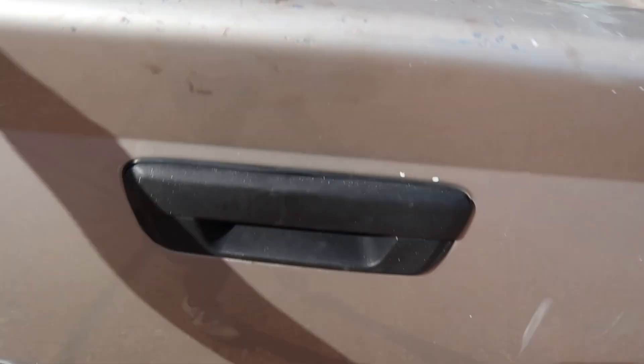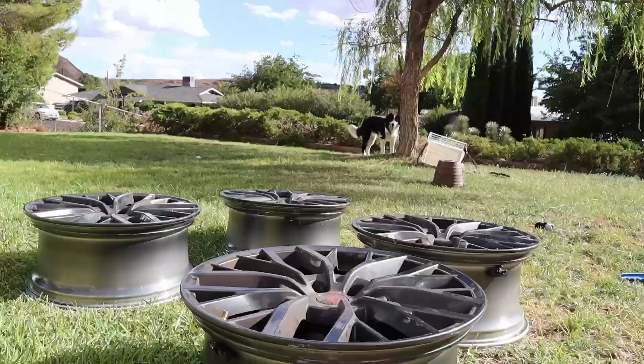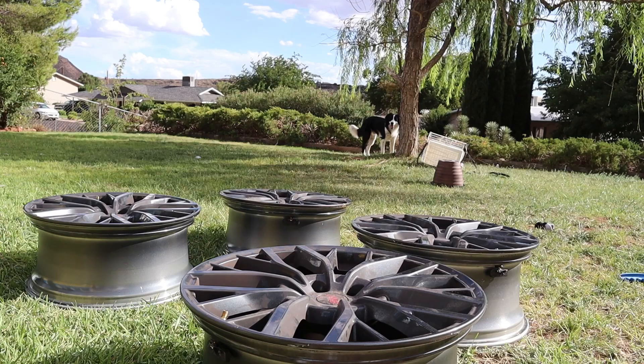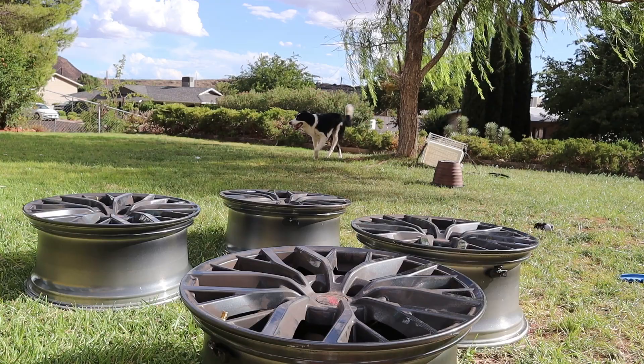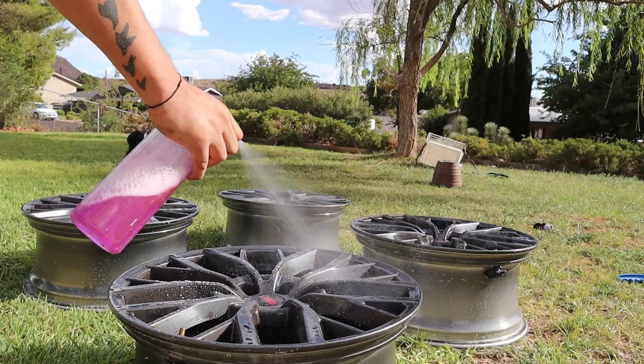Just like that we got the wheels back. Now he's going to prep them and get them all nice and clean. First step for anything you ever want to paint is you get them clean, so that's what we're going to do now. Spray them down and get some cleaner — I use PBS Brake Buster.